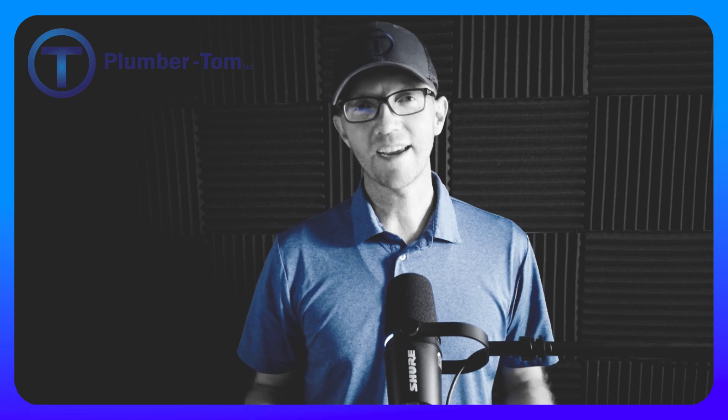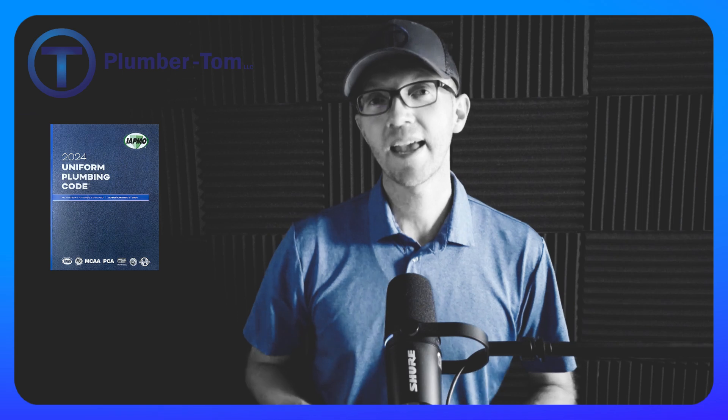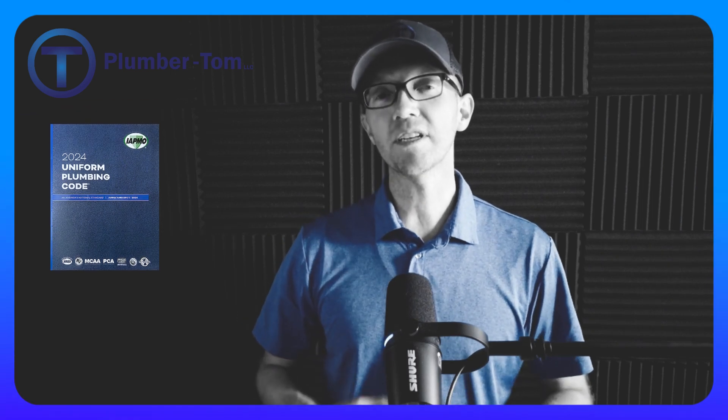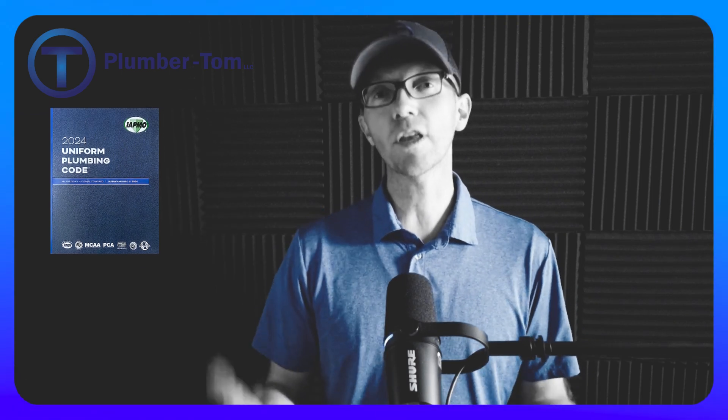Hello and welcome to this presentation of the Uniform Plumbing Code. My name is Thomas, also known as Plumber Tom, and in this presentation I'm going to take you through some basic tips on how to study the Uniform Plumbing Code, as well as introduce you to the code itself.